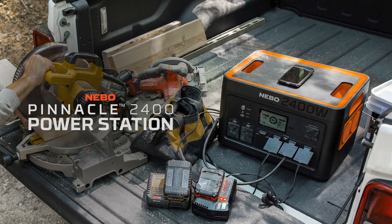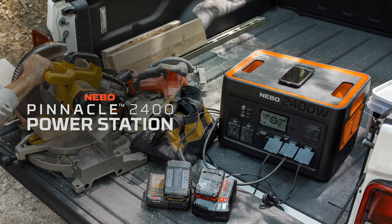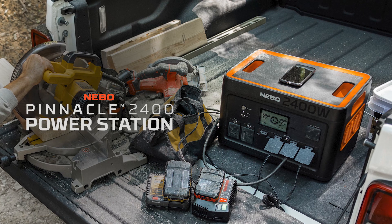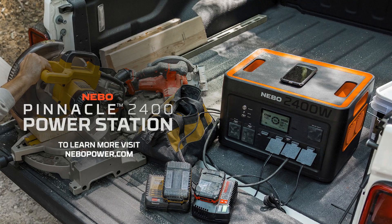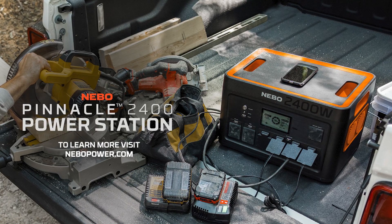That concludes this episode of Nebo Unboxed. Thank you for watching and taking the time to learn more about the Nebo Pinnacle 2400 power station. For more information and more great products, please visit NeboPower.com.